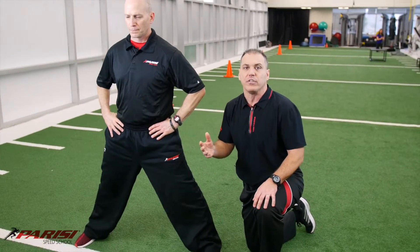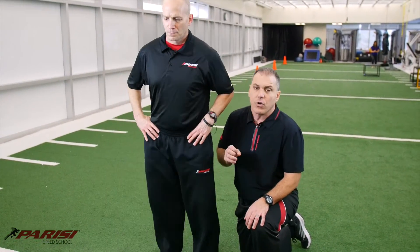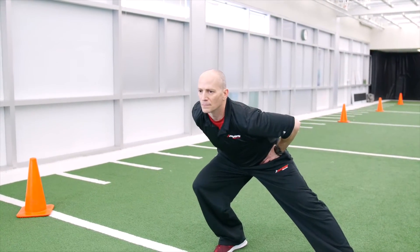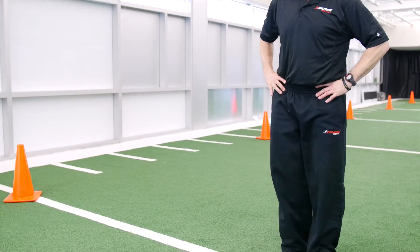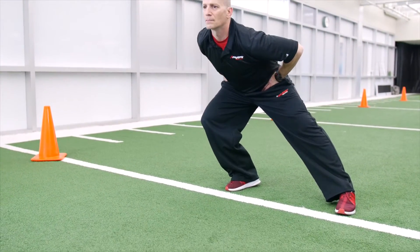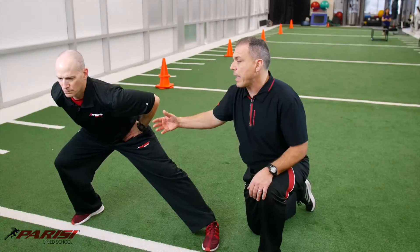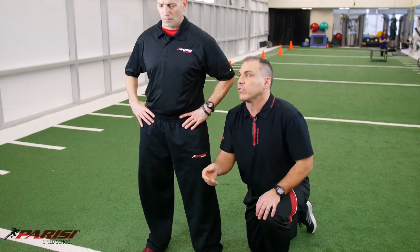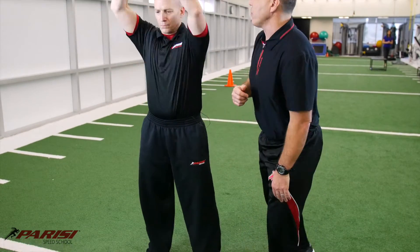Now I like to coach this in progressions. So the first step to really start this off — I teach the athletes: step, take a big step, squat down, drop the hips back. That's number two. And back up. Now we can change this, we can make this a little bit more progressive. Hands behind the head, interlock the fingers.